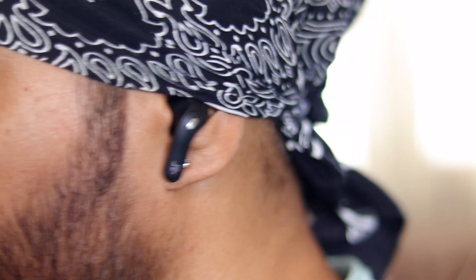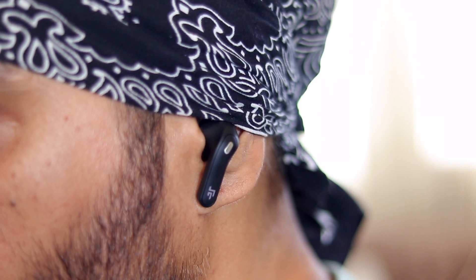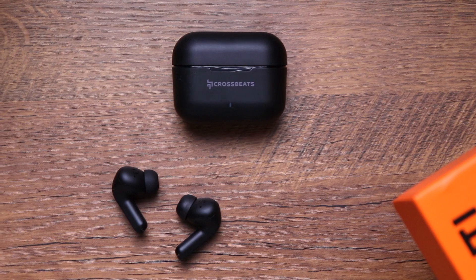Getting the right fit also improves noise cancelling. Press and hold the left earbud for one second to enable ANC — you'll hear an announcement confirming it's on. I was quite surprised by how good it was. It doesn't create that vacuum effect, which I personally dislike. The Epics cancel most ambient sound effortlessly — no AC roar, no chair creaking. Just perfect.